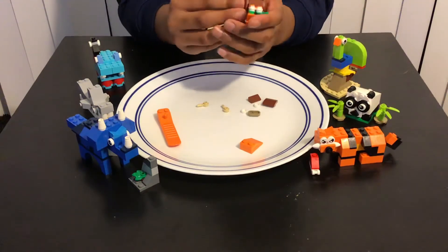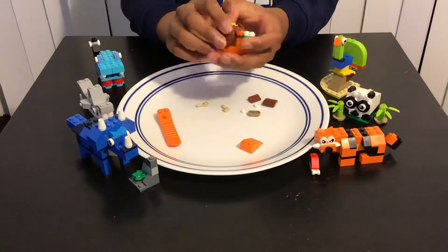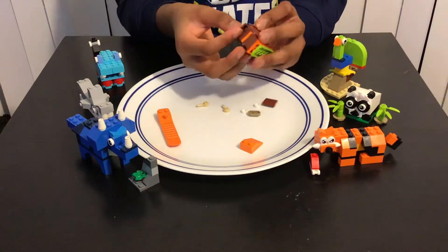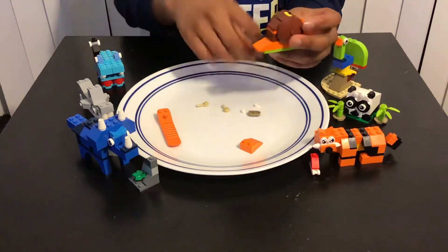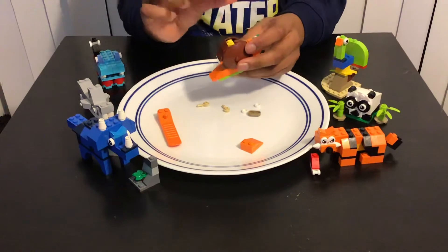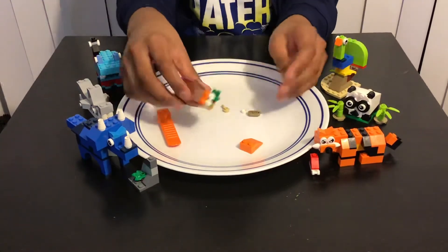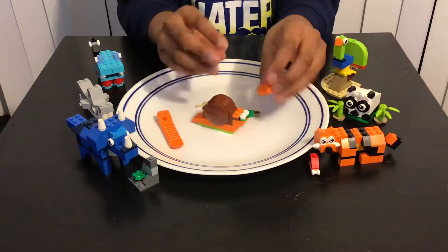Then we're gonna add this kind of piece over here in the back, and then this other piece over here in the front, and then we're done making this part except we're gonna make the head now.